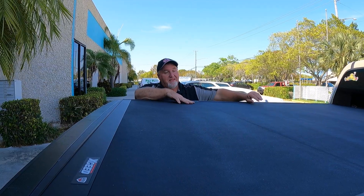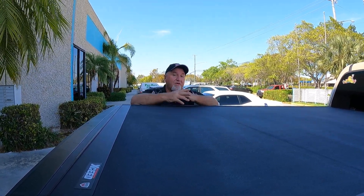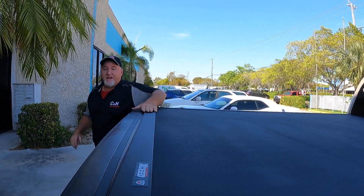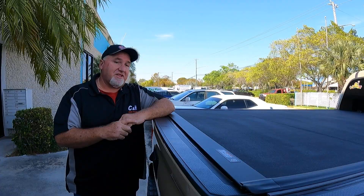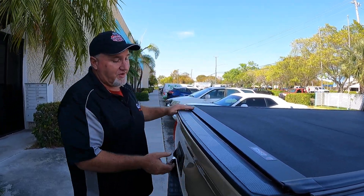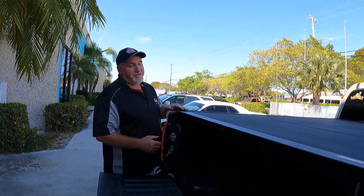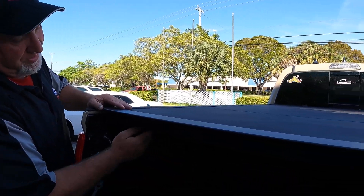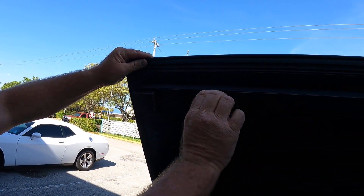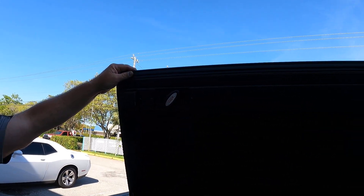It looks almost like a soft cover, but it is not. The idea is that if they can seal this up, it's going to keep water out longer and better. Now let's go over some of the features. It does have a three-year manufacturer warranty, just like other Extang products. Most folding covers have a pull lever, but this one does not — it has a little turn knob, so it's just a little fancier.